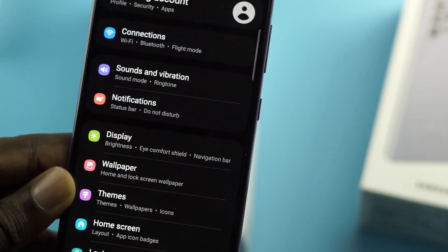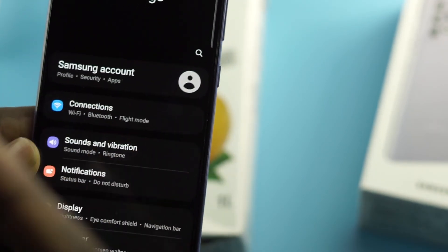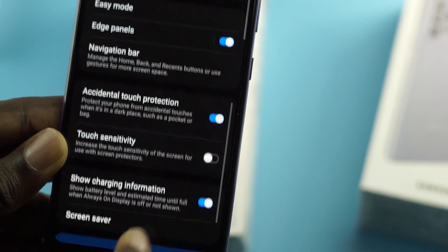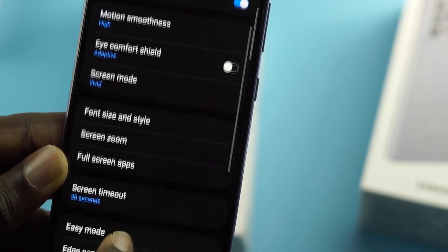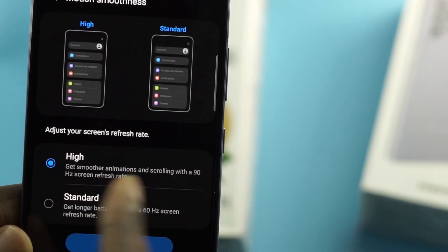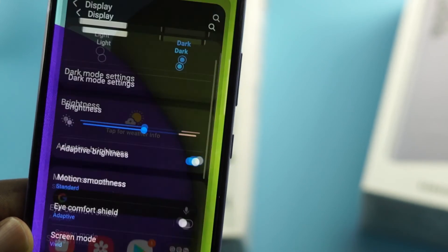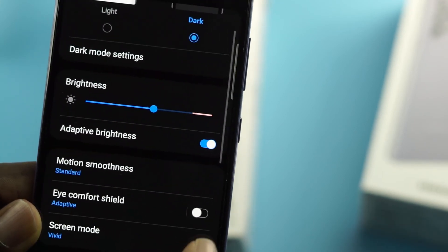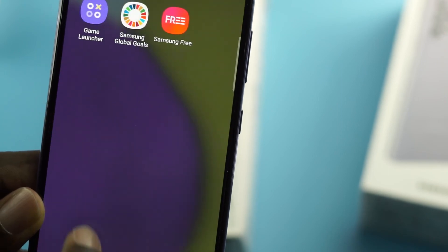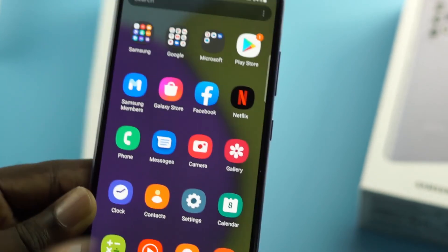You also have dark mode — turning it on took a moment to respond. This phone comes with a 90-hertz Super AMOLED display. Going into Display settings and then Motion Smoothness, you can set it to High for smoother animations and scrolling at 90Hz, or Standard for the default refresh rate. Let me know in the comments what you'd like to see in my full review.